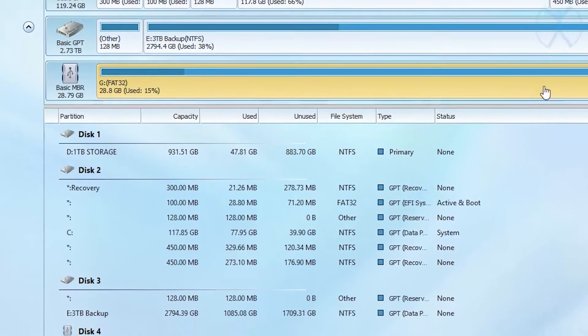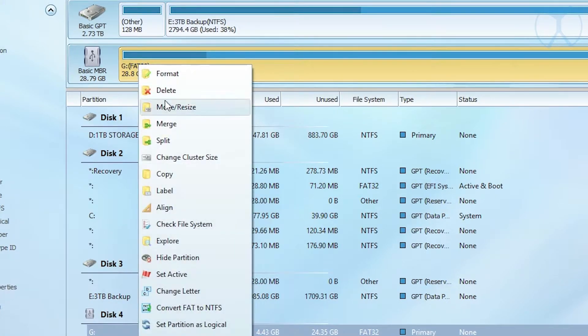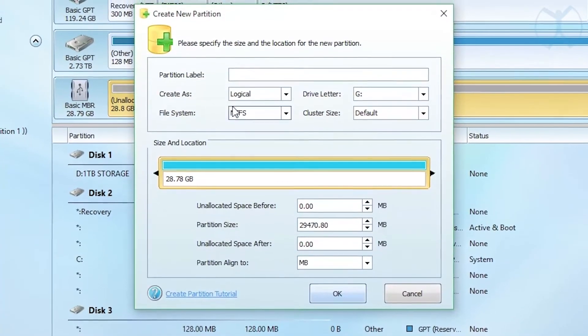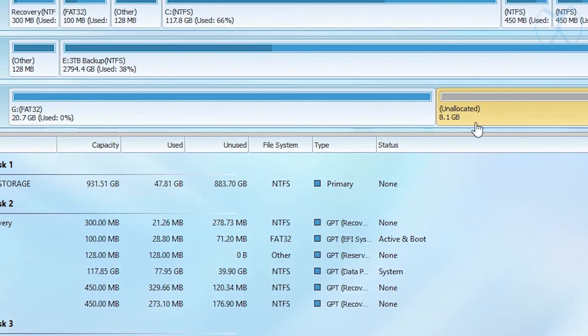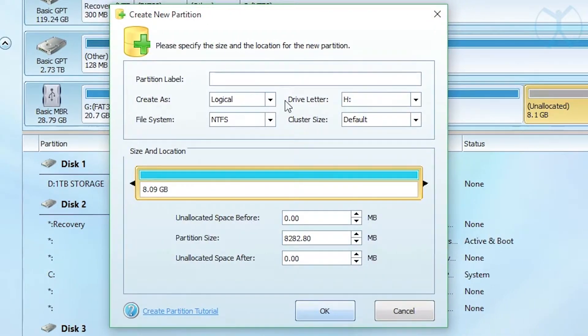First, make sure you have the right drive letter selected — in my case it's G, verified by the size and letter. Verify your SD card matches, then delete any existing partition. Select it and hit Create, create as primary. For the file system choose FAT32, then drag from the right to set the size to about 20GB — that's what you'll have left over for your SD card. Then select the unallocated space, hit Create, create as primary again, and set the file system to ext4.